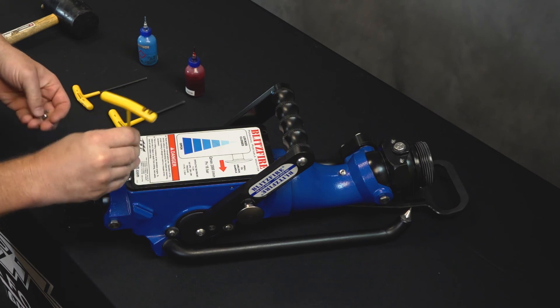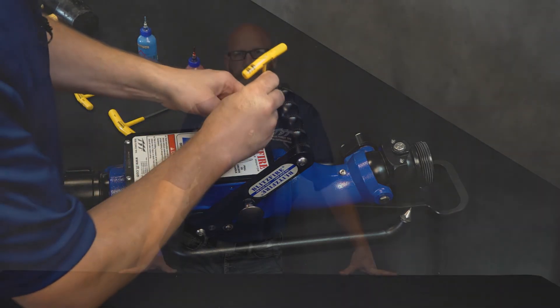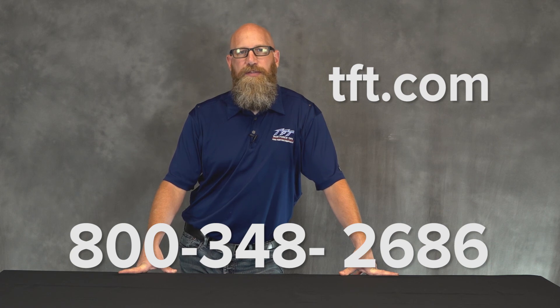That pretty well completes the replacement of the trip mechanism on the Blitzfire. If after reviewing this service video you have additional questions or concerns, feel free to reach out to us. You can find all of our contact information at tft.com, or you can reach us at 800-348-2686 and ask for the Technical Service Group.